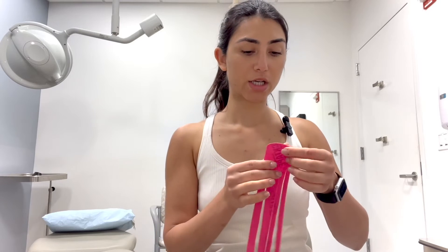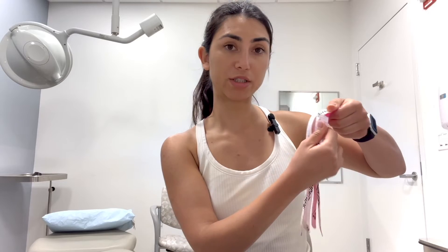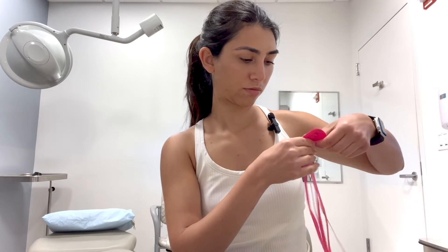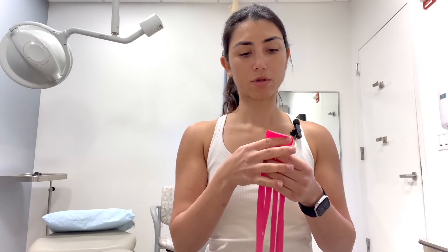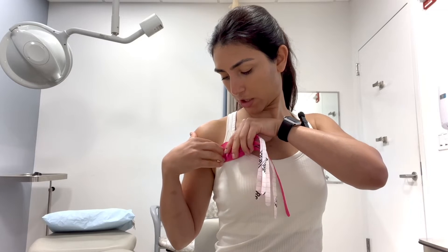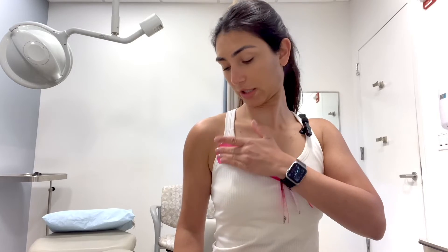We're going to take the shorter one, which goes across the chest. We're going to tear the back of the tape where the strip starts and peel it off. We're going to anchor it directly to our skin on the unaffected side, right in front of the armpit, and rub it in so it can stick well.